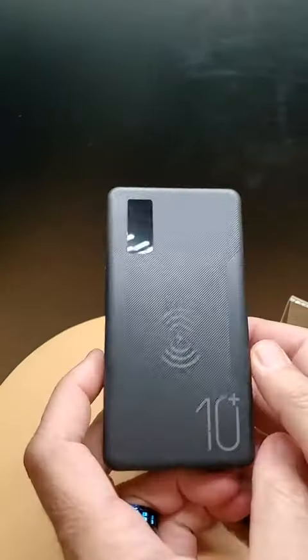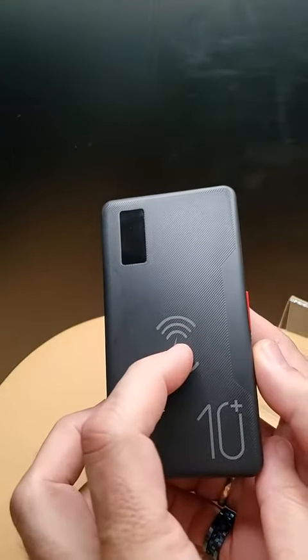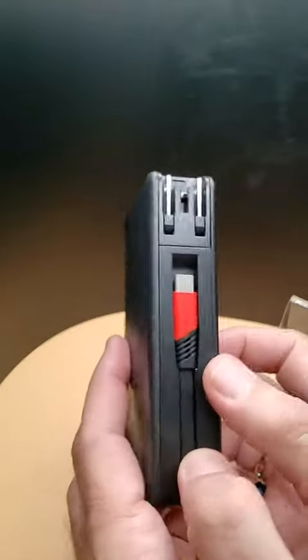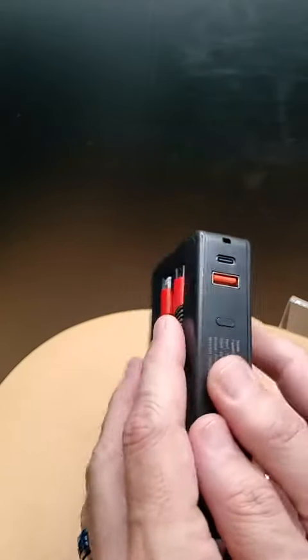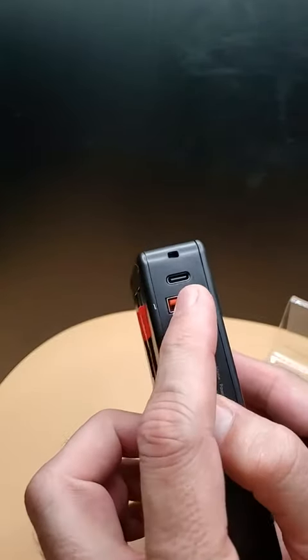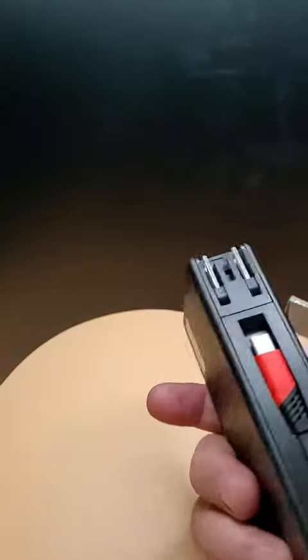This is actually quite a remarkable charger. It's got, as it says, seven output interfaces. One is the USB key charger, two is USB-C cable, three is USB lightning, four USB micro, five USB-A, six USB-C, and what would the seventh be?